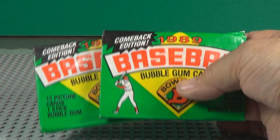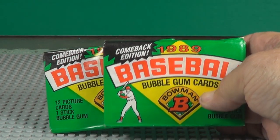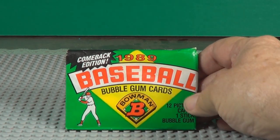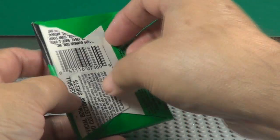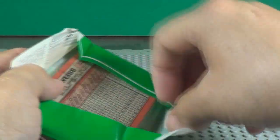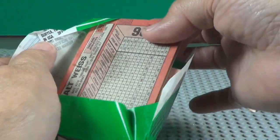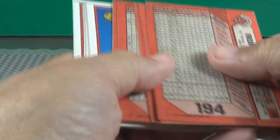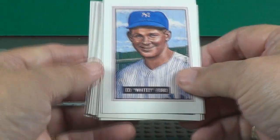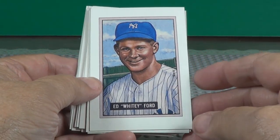Here we go. There's your two packs. Pack number one. Don't chew that gum — it's very old. Right on top is a 1950 Whitey Ford copy.